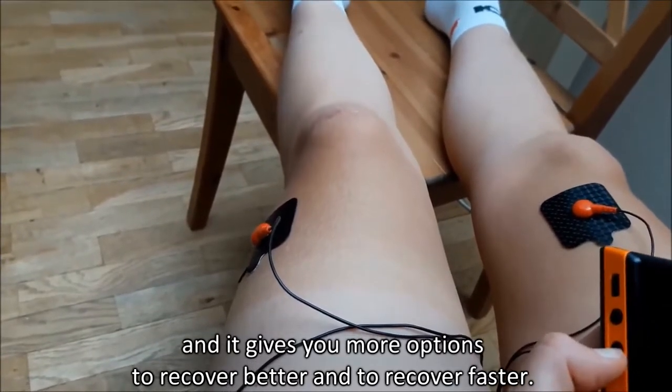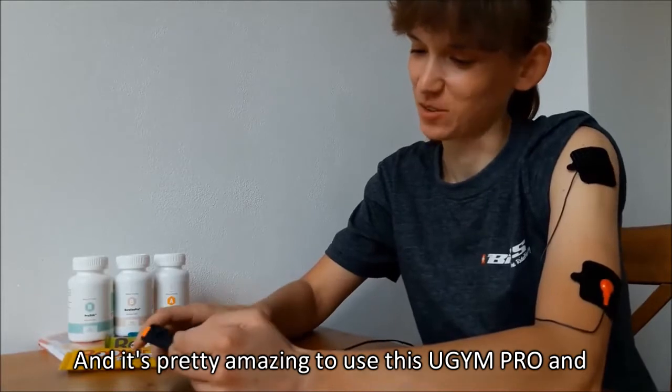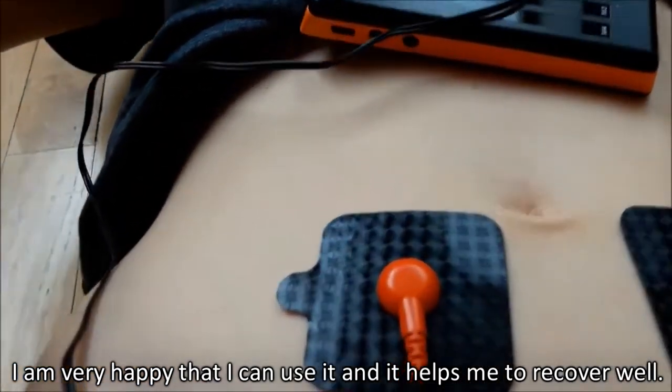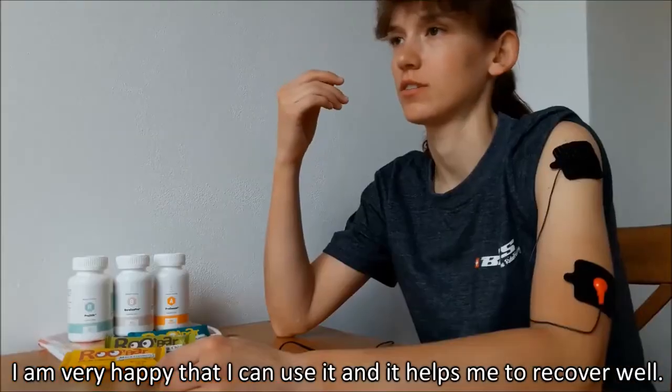To recover better and to recover faster. And yes, it's pretty amazing to use this ugym. I am very happy that I can use it and it really helps me to recover well. I like it.